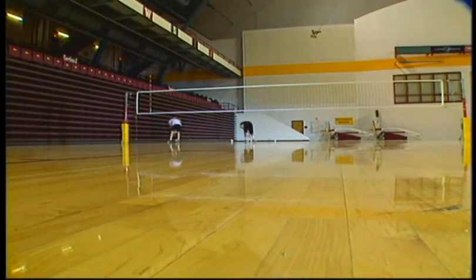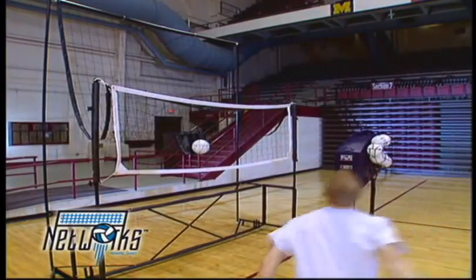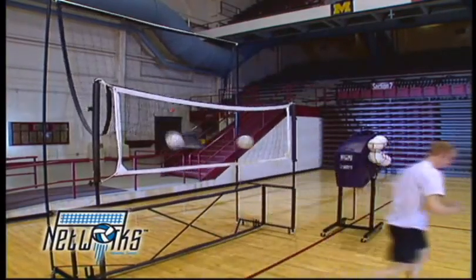Airborne Athletics, the makers of the AirCat, present Networks, the compact, portable volleyball net that helps train champions.